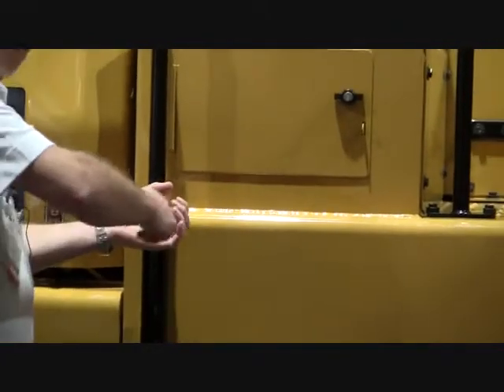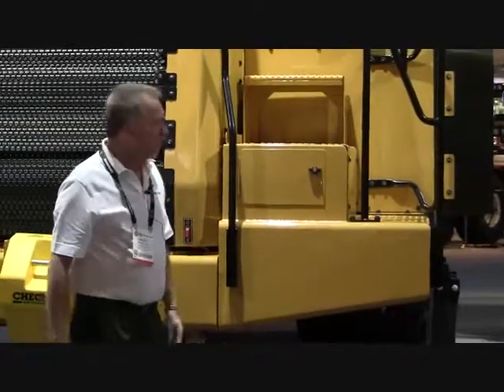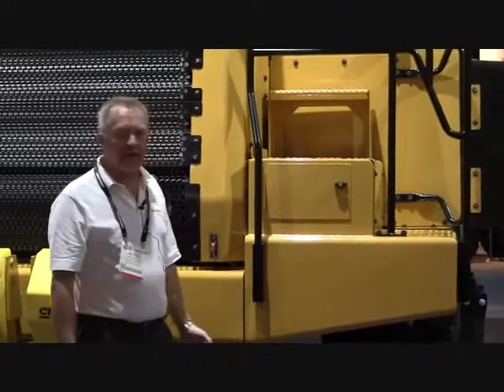This weld here — if you had a Hypertherm PowerMax plasma cutting system with a gouging nozzle, you simply would take that system, pull the trigger, no fancy work that needs to be done, and feed right into that, gouge that weld out, remove these parts, cut some new panels, and place them back in place right in the field.